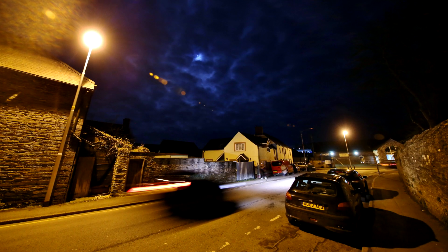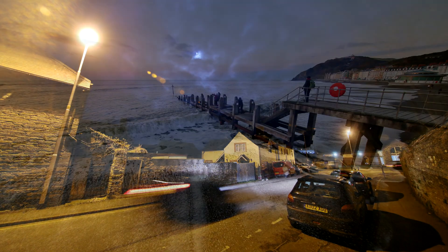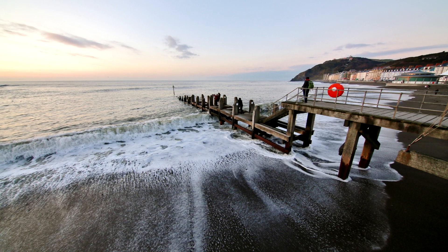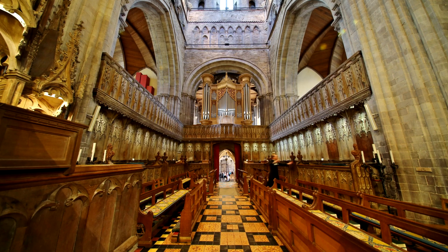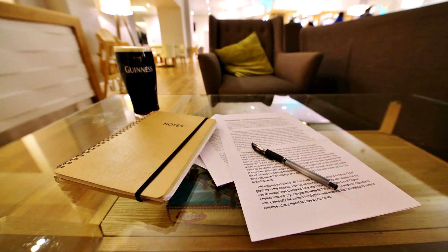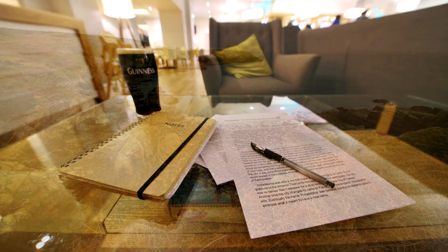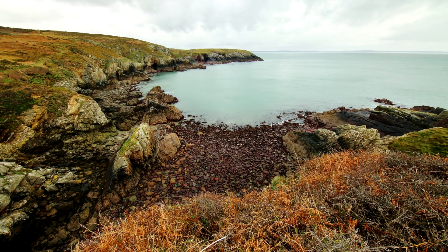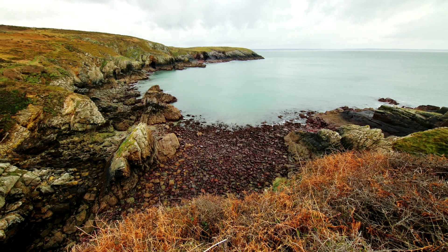11mm on a full frame camera is a huge, crazy wide angle, giving you fantastic images that take in huge backgrounds and fields of view. It's fantastic for shooting indoors, giving a huge sense of space, which is particularly useful for real estate and architecture photography. And it can be happily used for landscape photography too, if you have a suitably wide vista to shoot and angle the lens up or down a little bit.